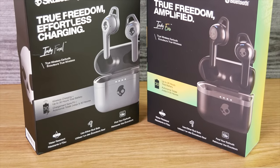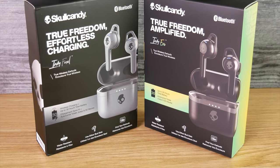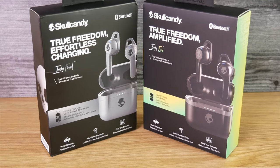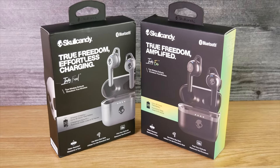Although mostly everything is the same between the Indy Fuels and the Indy Evos, there are some differences. The Indy Fuels are gonna cost you $20 more than the Indy Evos at $99. The Indy Fuel case does support wireless charging — the Evo case does not. The Indy Fuel earbuds are usable with the Skullcandy and Tile apps, while the Indy Evo case is only usable with the Tile app. I'll go over more of the differences a little bit later.